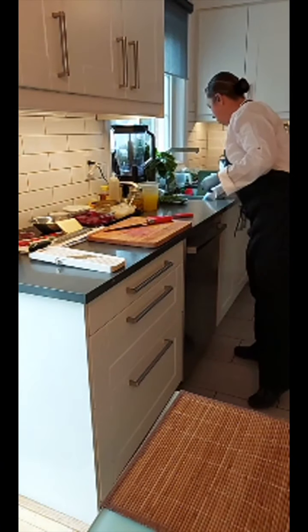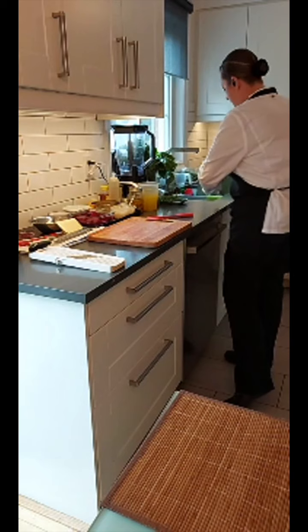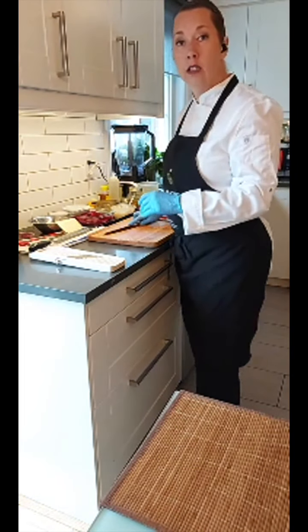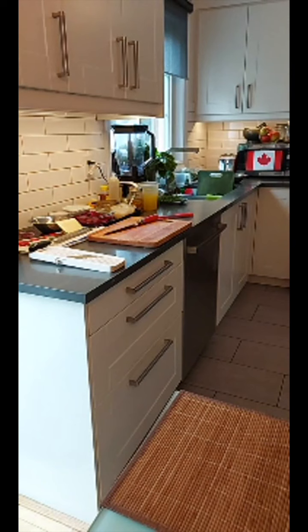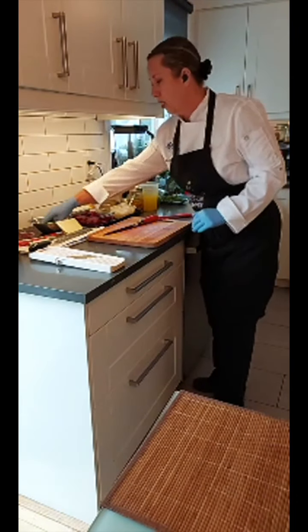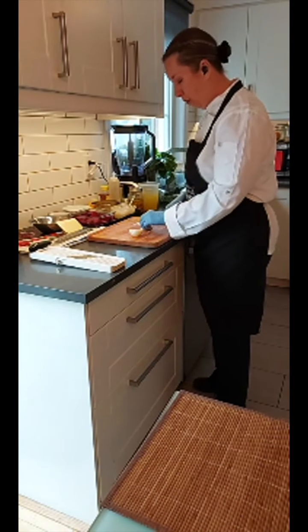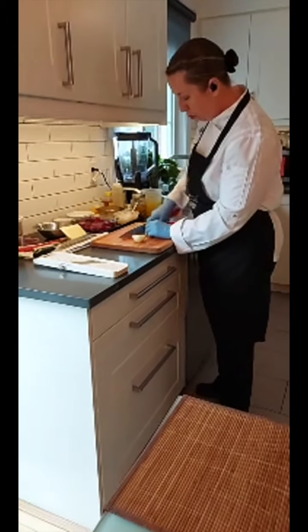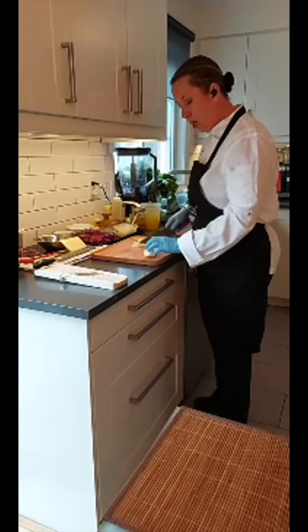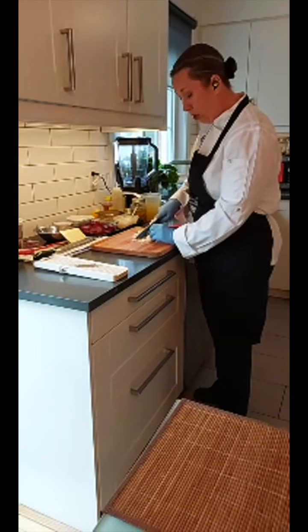We're going to add some onions in. You can also add other root vegetables if you wanted to — celery, carrots, or parsnip. I'm going to dice the onion up nice and small as well. I did send out a shopping list — it's on the World Chefs website if you want to do a little shopping. I did a list for each of the three dishes, so you can just pick those up yourself.